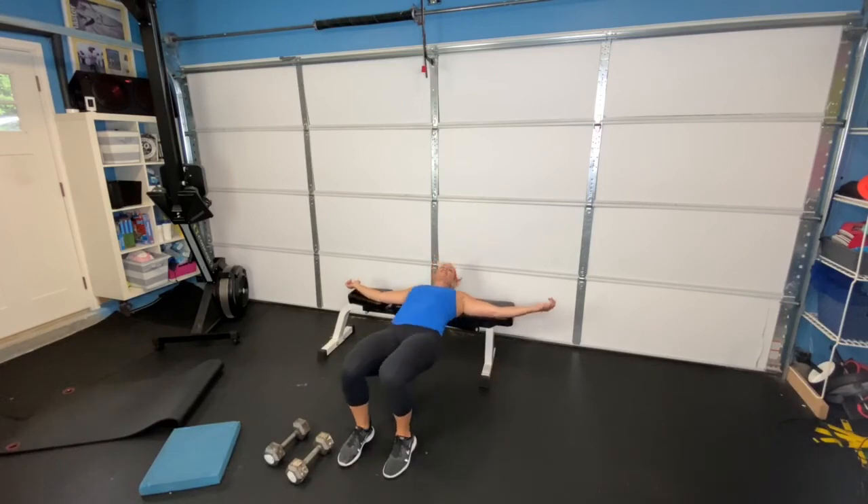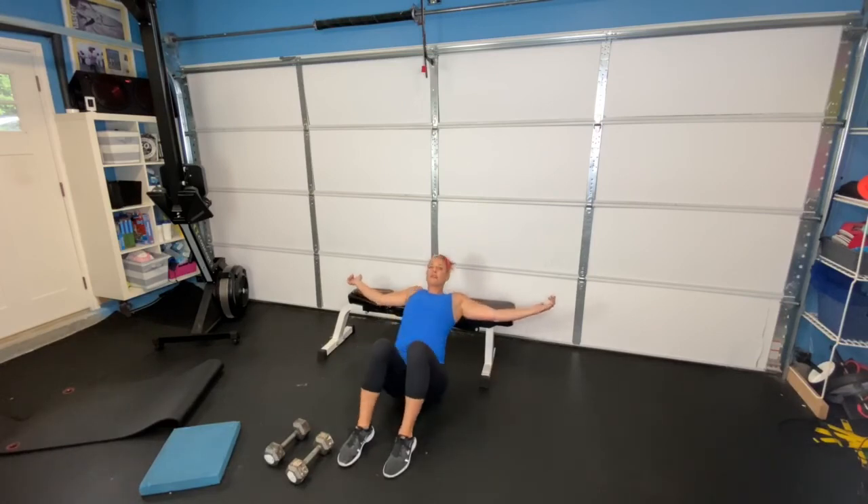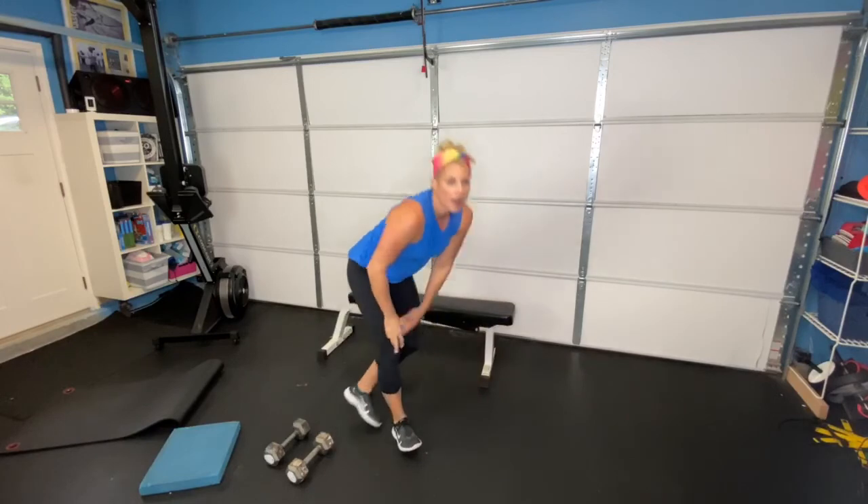We're going to do 10 of these, and then cycle back through. I want you to do three to five rounds of each exercise: step-ups, then rows, then split squats, then single arm presses, and then bridges on the bench.